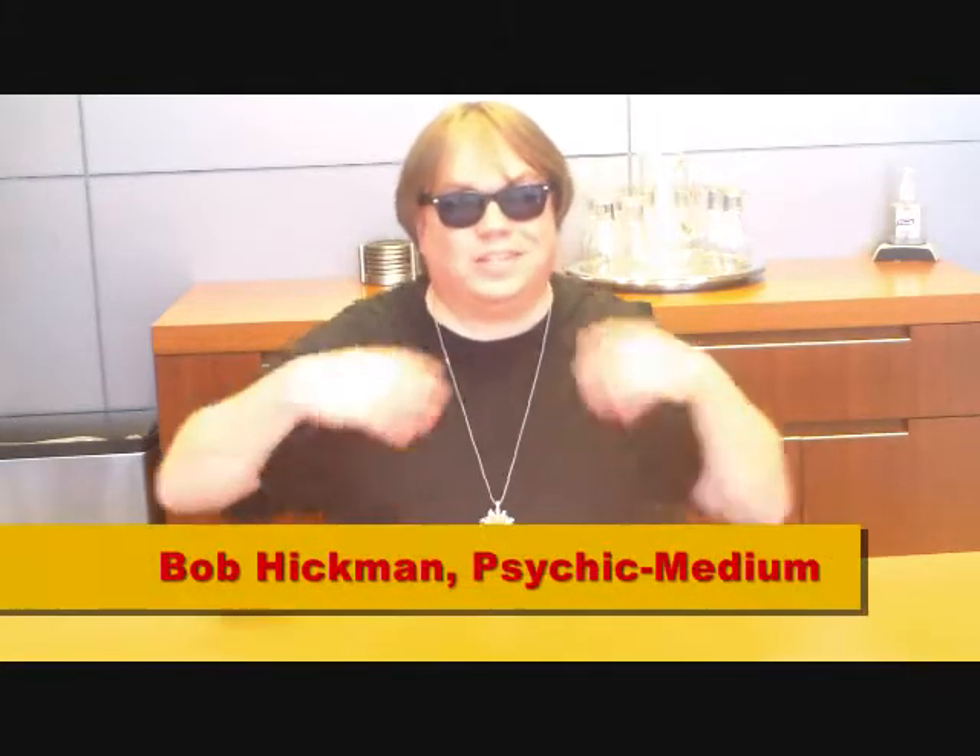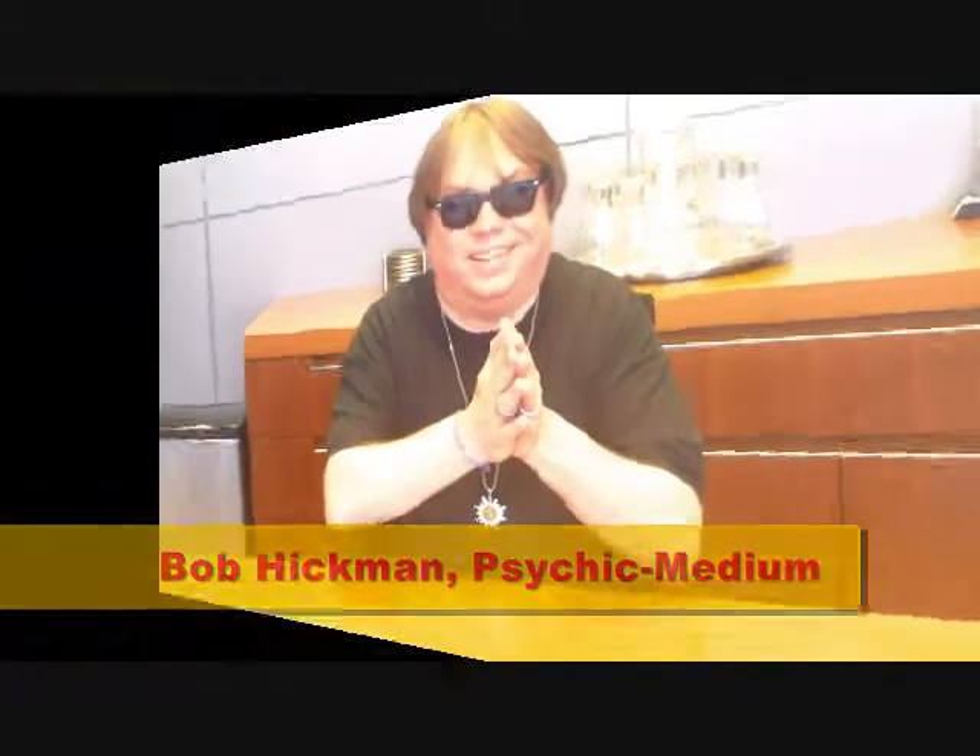Hey guys, it's Psyche Bob, and this is the solstice. You know the solstice is a wonderful time — it's a time of power, it's a time of blessing. And we're going to show you how to make a magic charm today. I'm sure you won't want to miss this, so keep it here. I'm going to show you how to make a mystical solar wand.